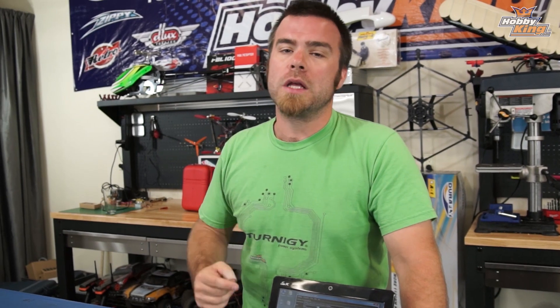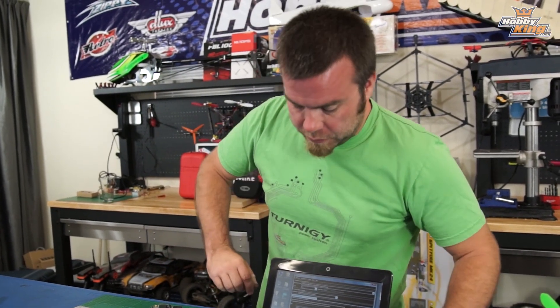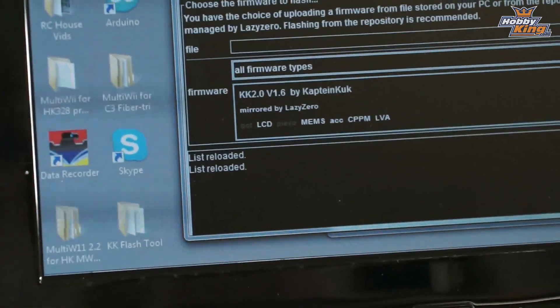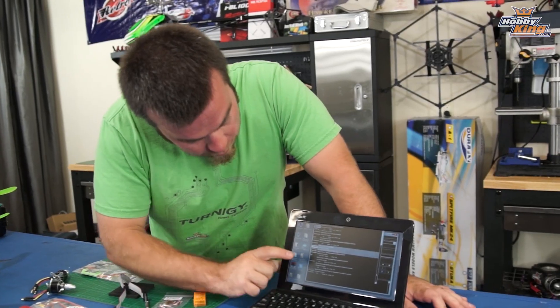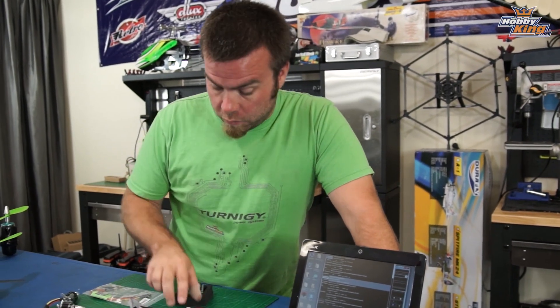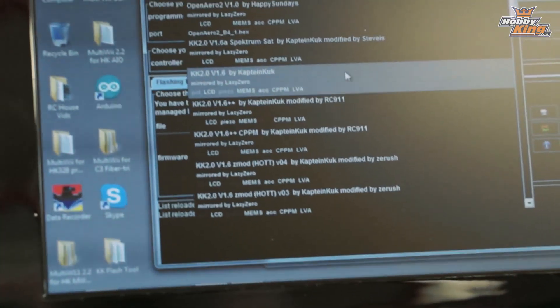All this stuff tends to come up automatically when you install the software, so if you're using components purchased from Hobbyking you probably won't have to change any of this, but do double-check it. The Hobbyking KK 2.0 32K Flash board will come up. Down below you'll see a guide to the firmwares — there's quite a list of available firmware for the device. For a basic quad or multi-rotor, you want to update with the latest version of the genuine Captain Cook KK2 firmware, in this case version 1.6. There are also modified versions if you want to run a CPPM receiver or a satellite receiver. For now, basic firmware update — look for KK 2.0 version 1.6 by Captain Cook, which is the latest version available. Click on that and it's the one that will be installed.